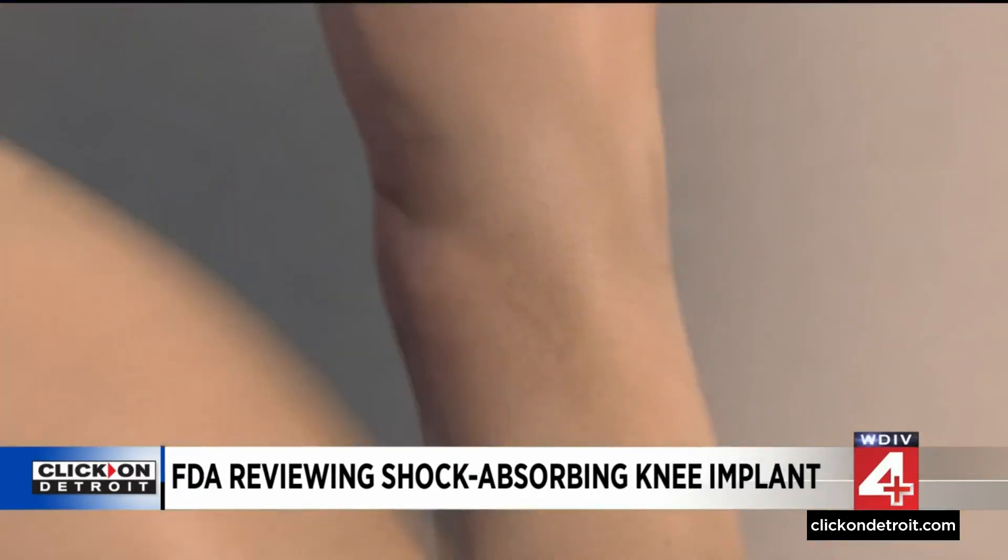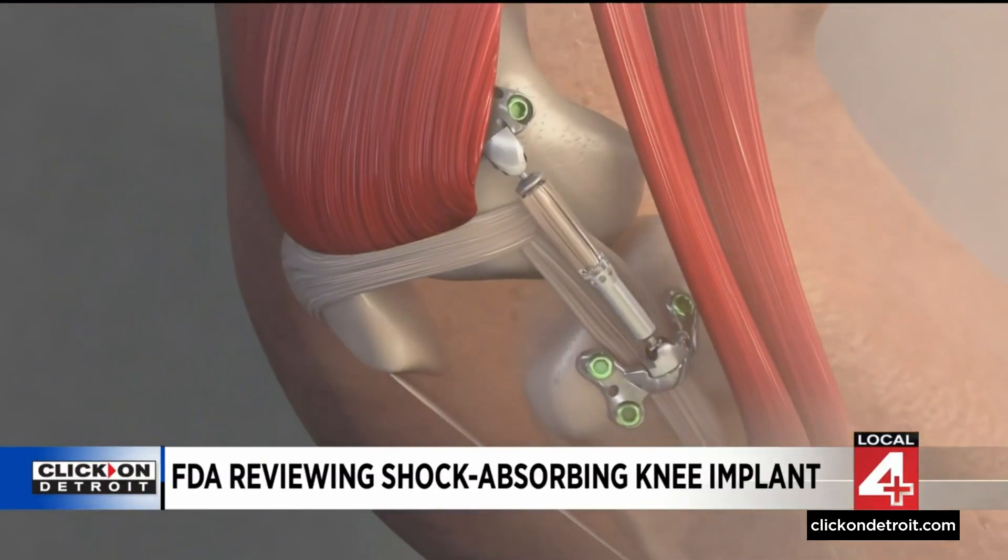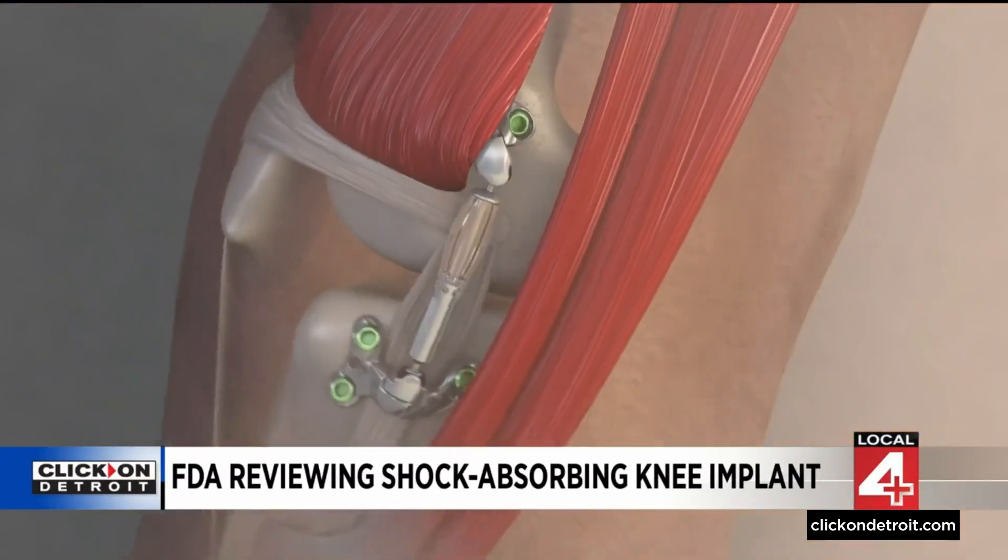The device, known as the MESHA system, delays the need for a knee replacement. When you're walking and doing activities, it's going to take about 30% of that shock or stress on the knee every time you actually put weight on your leg.